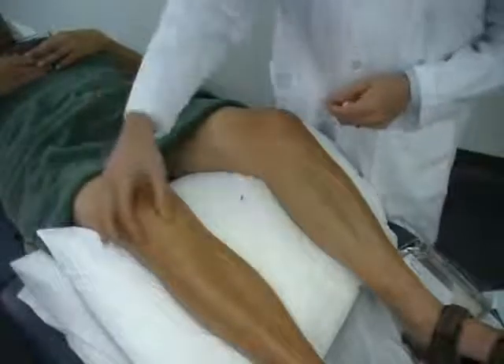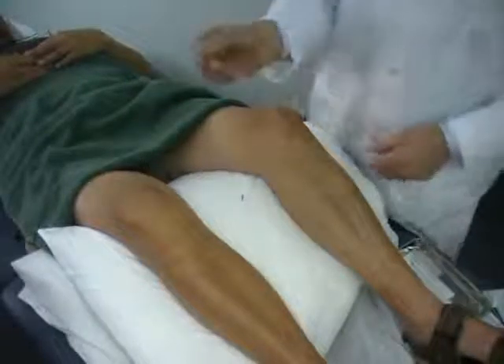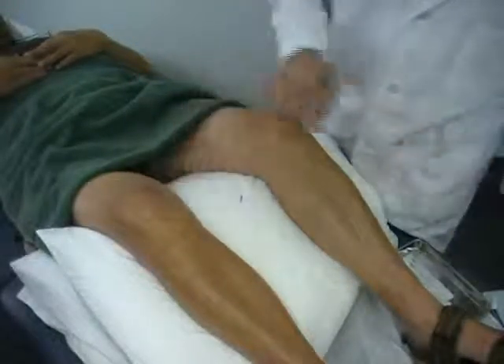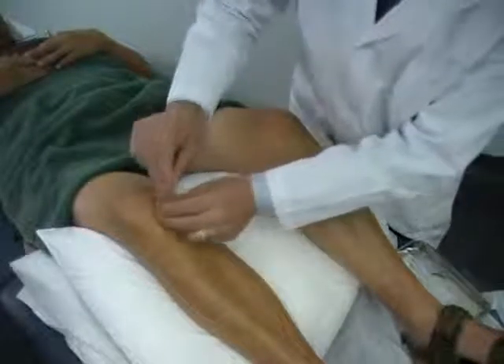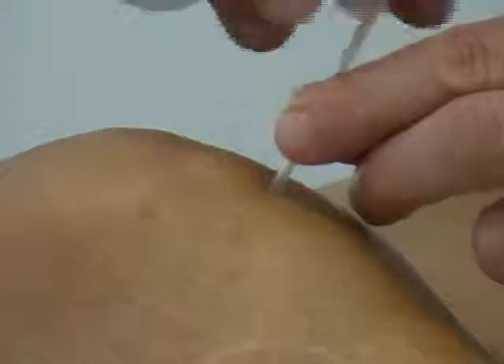First I'm going to locate the Du-Bi point, which is called the calf's nose. I'm going to use a 32 gauge, 2 inch needle to insert into the point. I'm going to remove the needle tab — I've already pre-swabbed this point — and I'm going to tap in the needle.